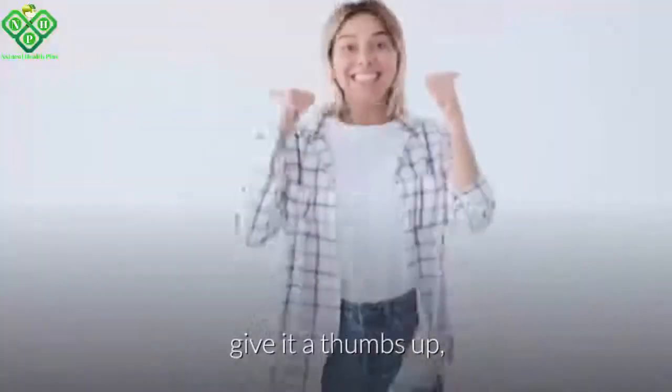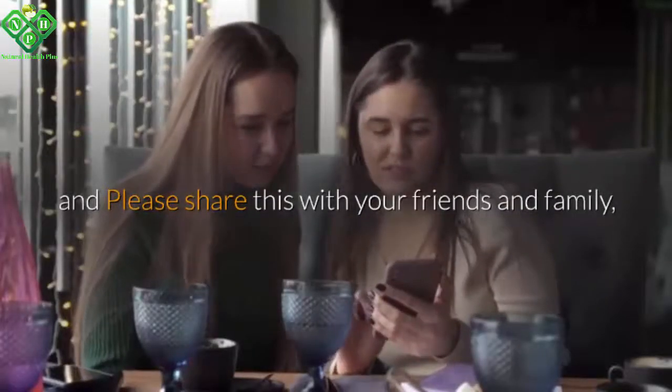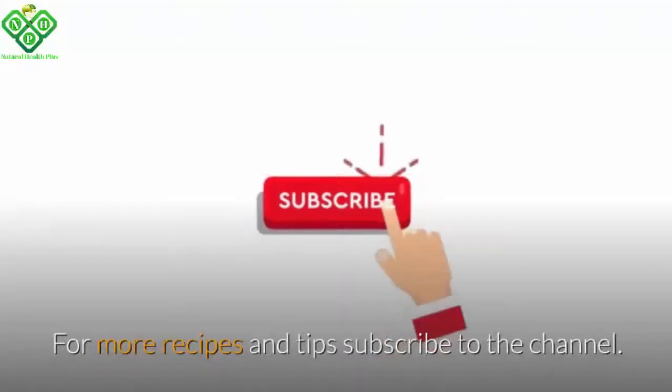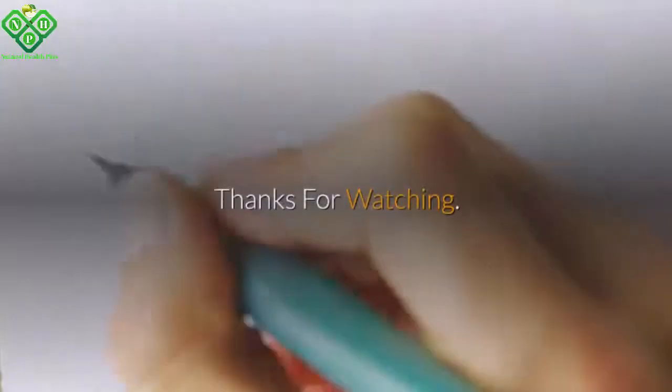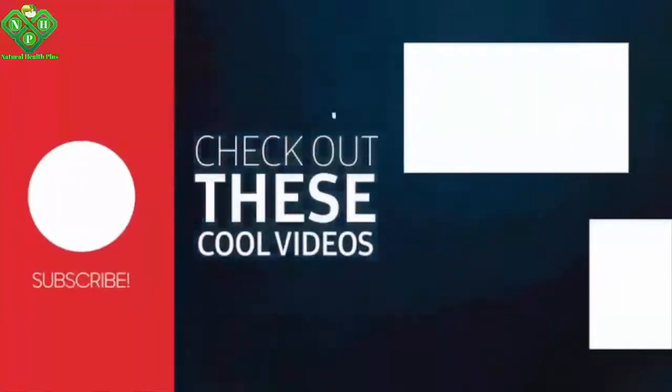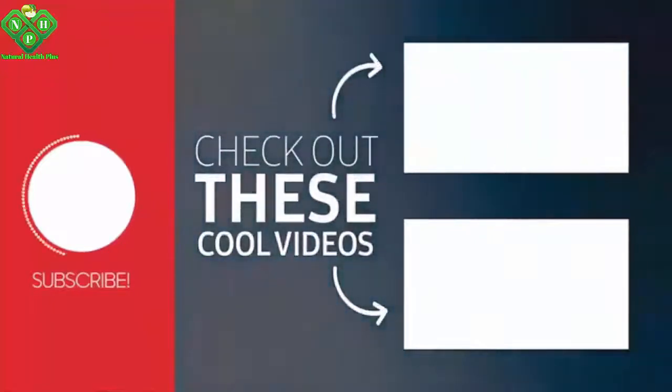If you liked the video, give it a thumbs up and please share this with your friends and family. Let us know what you think in the comments section below. For more recipes and tips, subscribe to the channel. Thanks for watching. Before leaving us, kindly check out our other cool videos. Goodbye, see you next time.